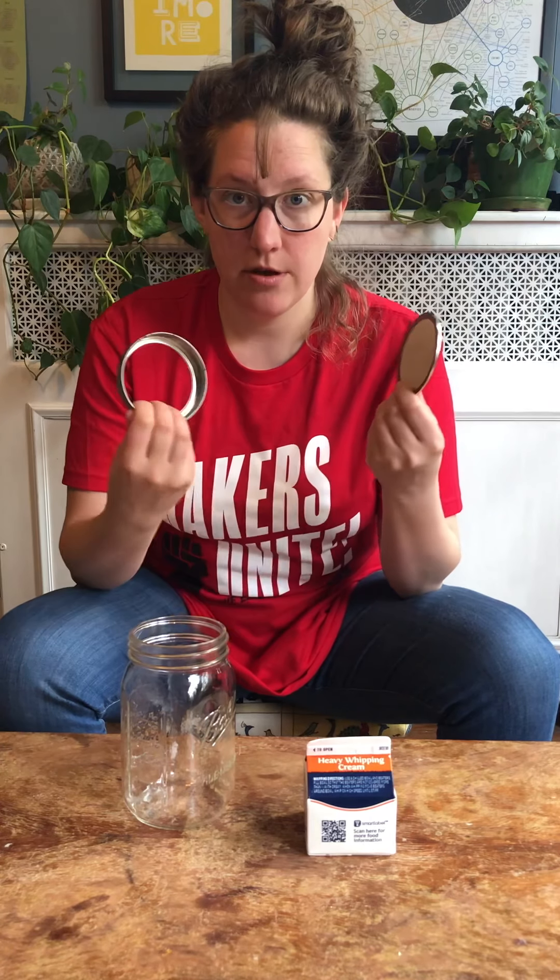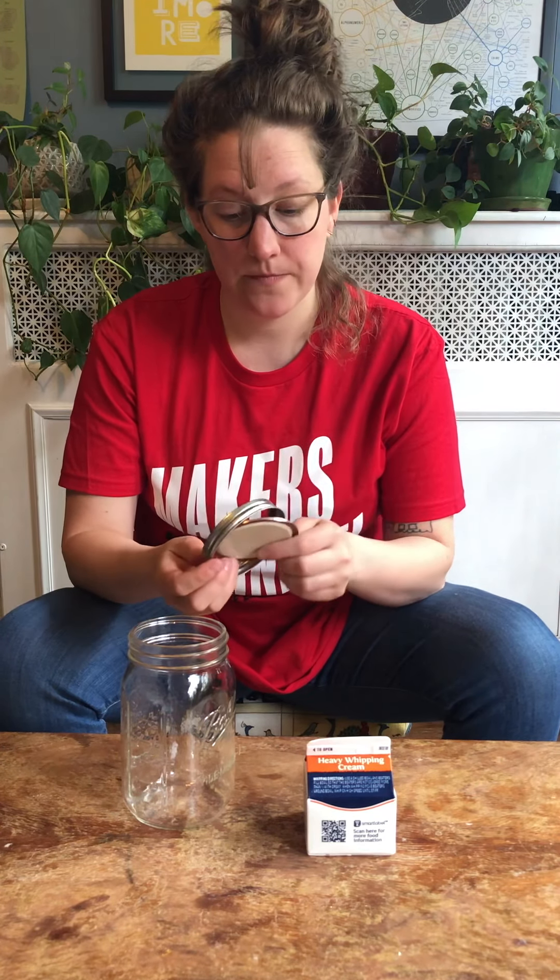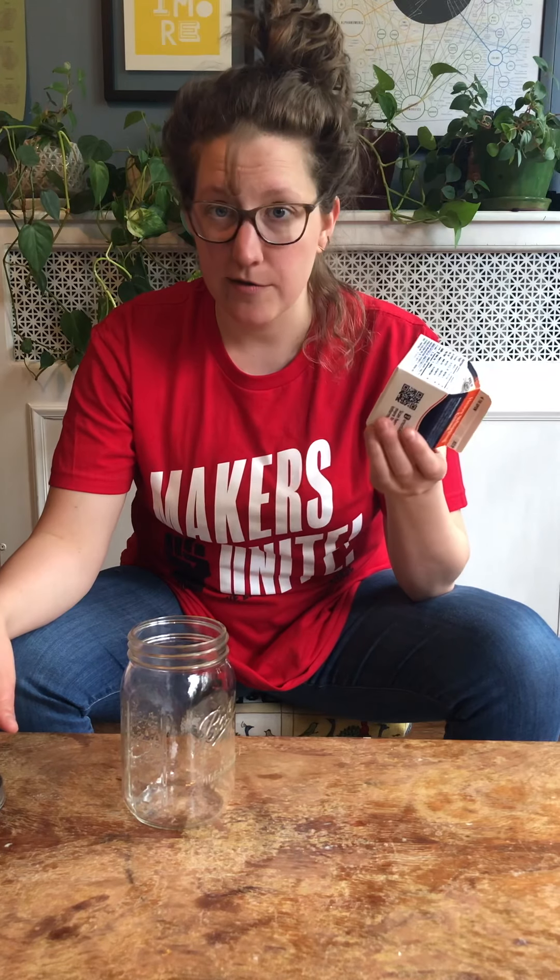First we're going to make the butter and then we'll do the rainbow portion at the end. So for the first part all you need is a big jar — again you can use smaller jars for tiny humans and smaller hands. A lid — I recommend the metal lids that come with mason jars or ball jars — and then you need some heavy whipping cream. You can try whole milk depending on what you have, but I find that this works the best.